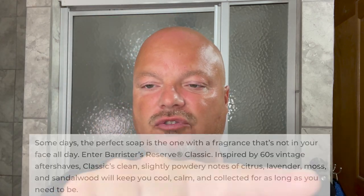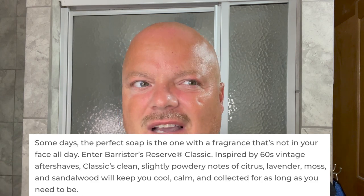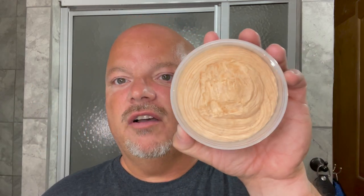Today we're going to use Barrister's Reserve Classic which I believe in scent is a take on the old Gillette Sun Up. It has a nice classic vibe to it — we'll show you the notes there. A lot of these vintage scents remind me of old spice; it's not exactly like it but it's reminiscent. Scent strength is firmly in medium. It's got an interesting color — very soft. If you touch it, it will transfer onto your finger.